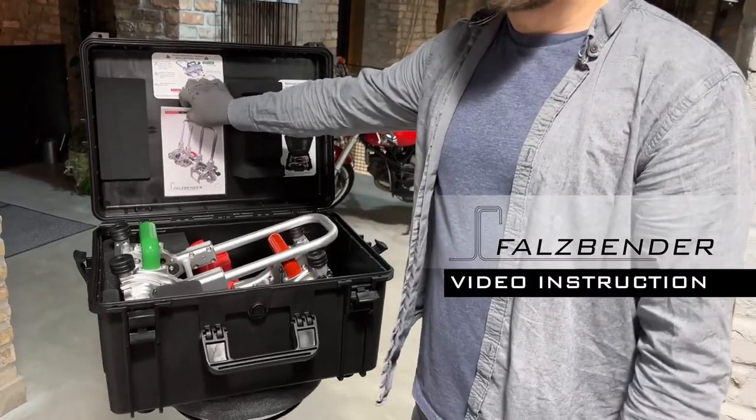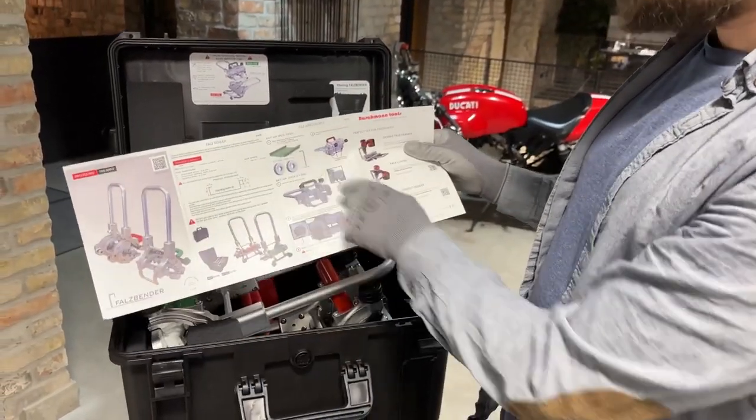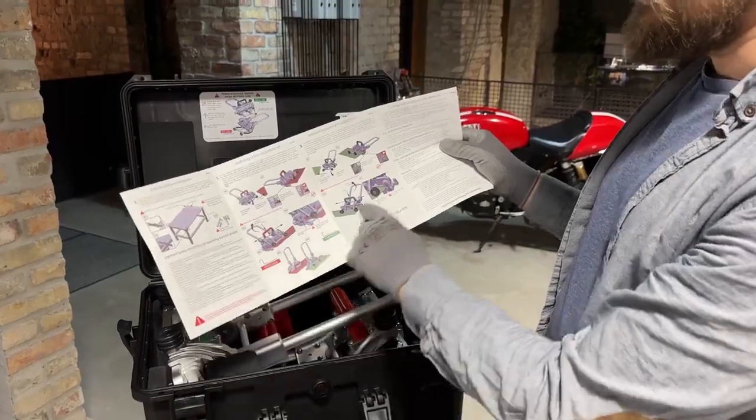Falsbender. Before using a falsbender, always read the user manual. Always check your material thickness and see if the machine is adjusted correctly and follow the instructions on how to use it.